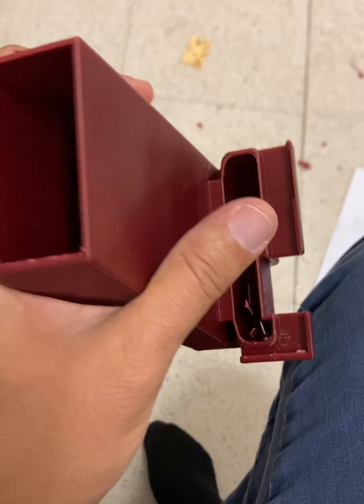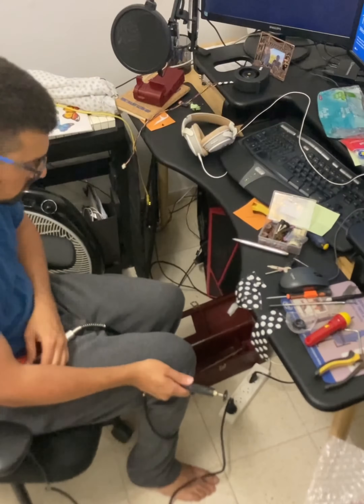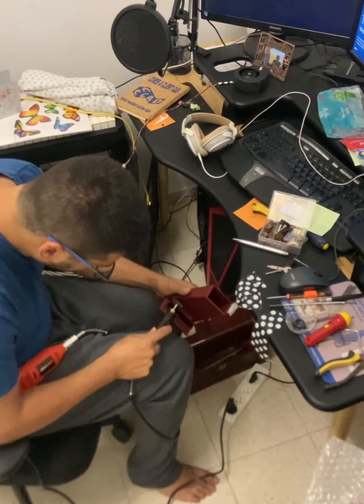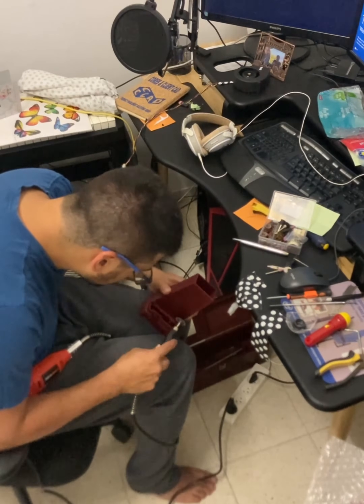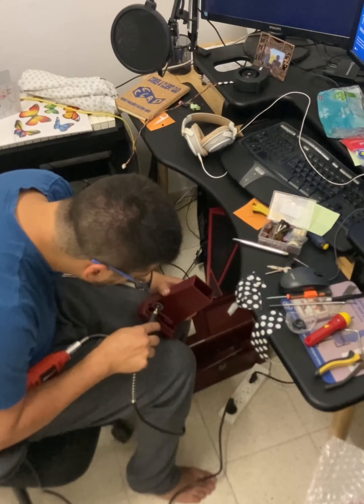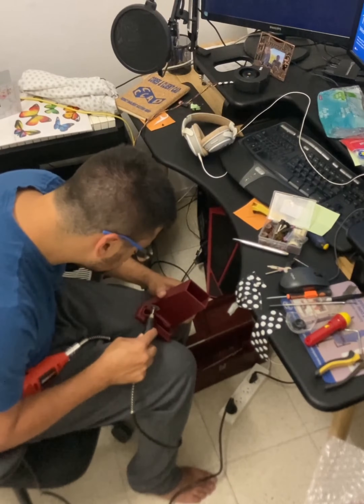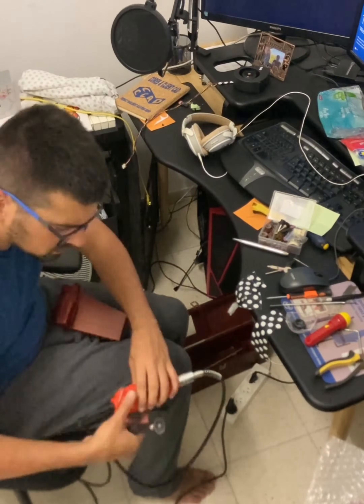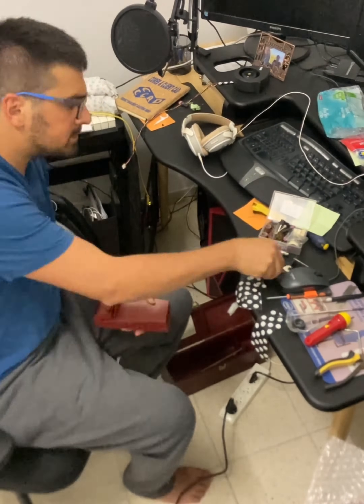It was pretty tough to remove all the support structures — I forgot the name — whatever is connected like poles that everything's connected to inside. You need to tear out a lot of that plastic after you print it. I also made a small mistake when I modeled this and had to fix it.